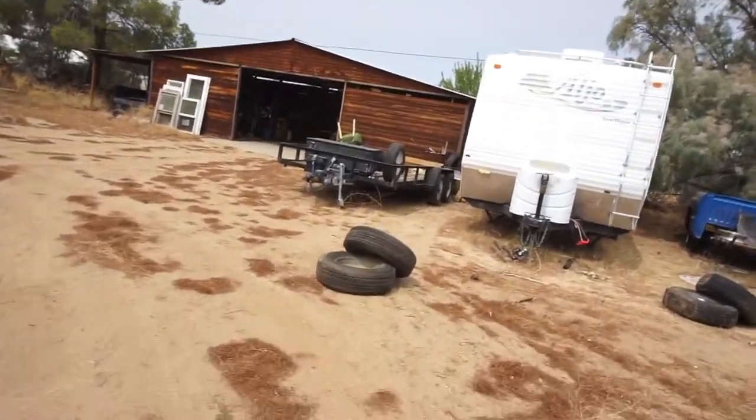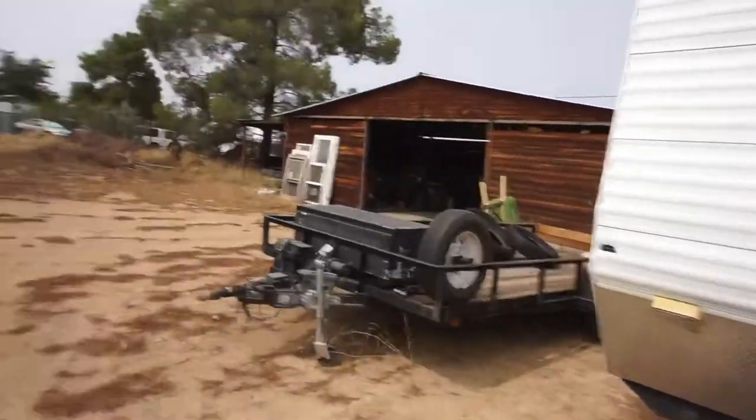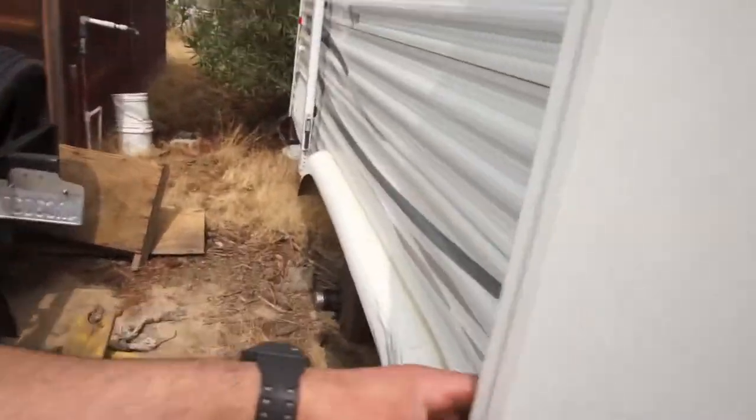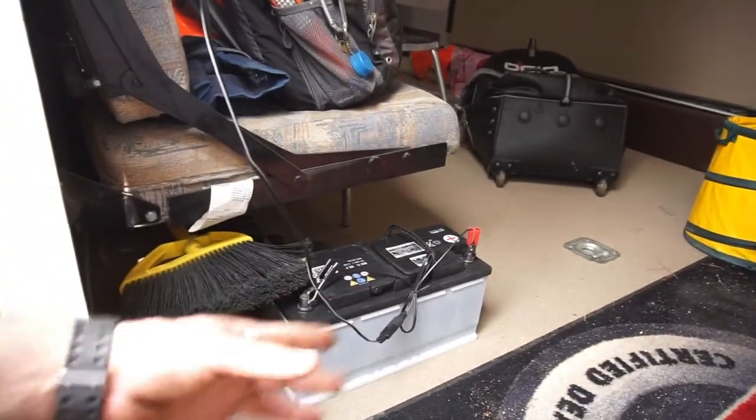I'm gonna throw some grease in there real quick and that's pretty much it. I do need to get a battery box — I want to use this battery from the Audi, but it's massive, it's huge.